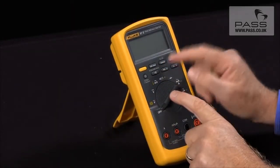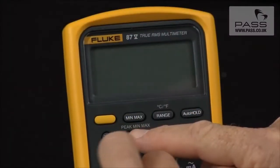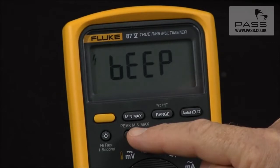One of the other power-up options is disabling the beeper. To do that, hold in the continuity key, turn it on, and that will disable the beeper.